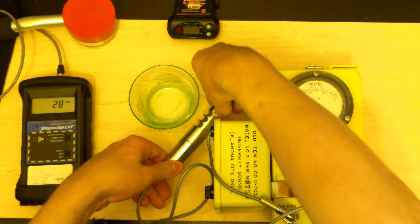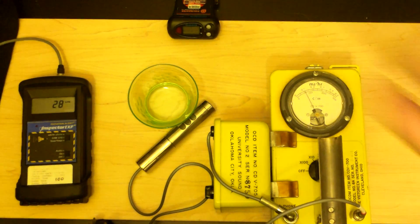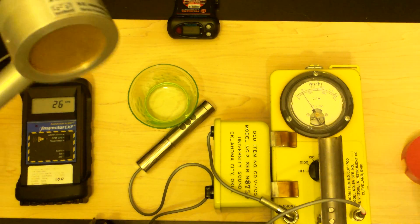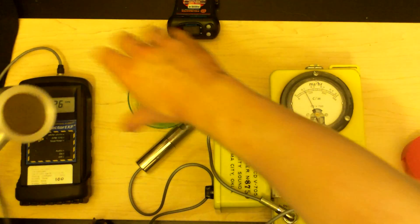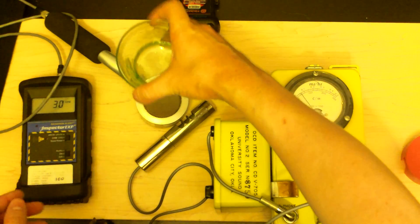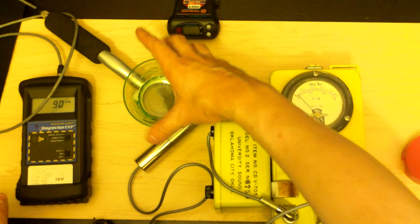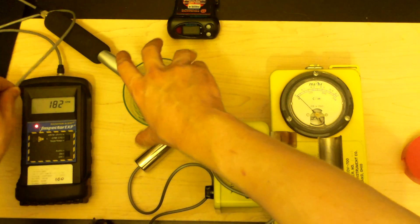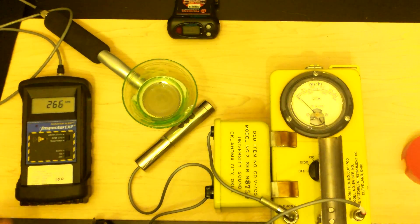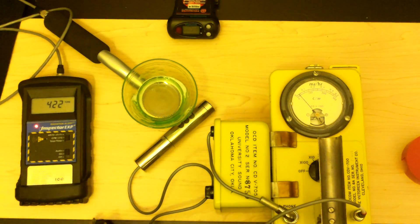While we give that a minute to figure out how high it wants to be, let's try the Inspector with the alpha shield open. I just carefully cleaned every one of these pieces and removed all the dust, so it is okay to do what I'm doing right now. Normally I would recommend not ever pointing your device face-up because you can contaminate the probe. Background is about 38 counts per minute normally.